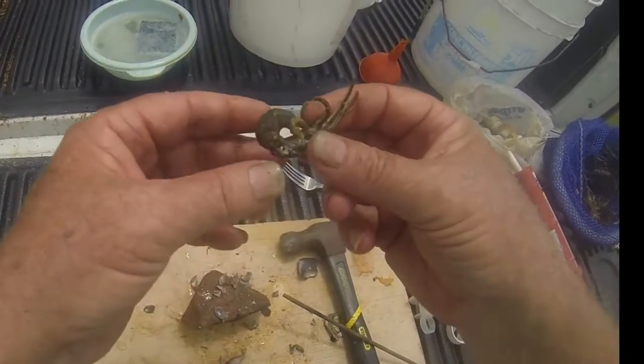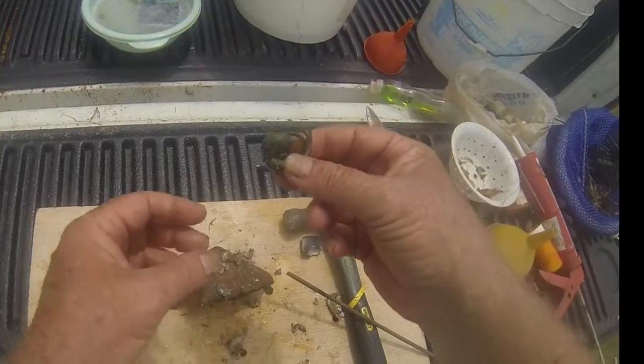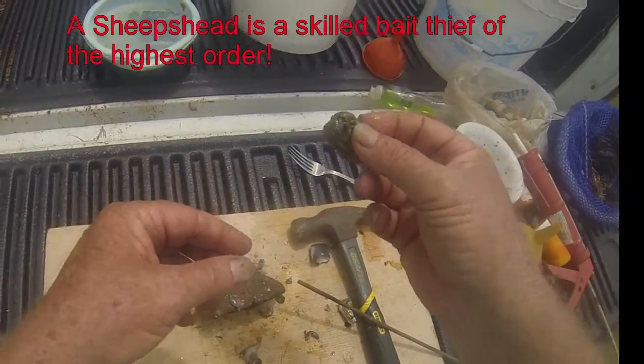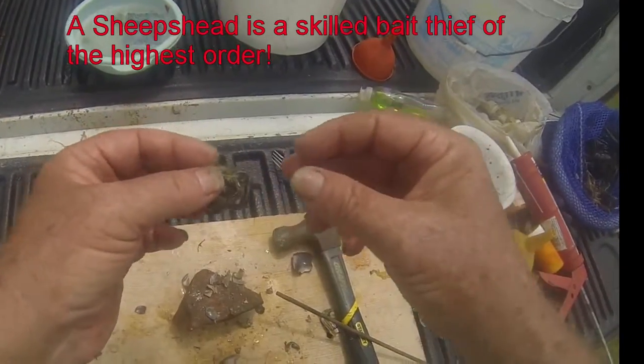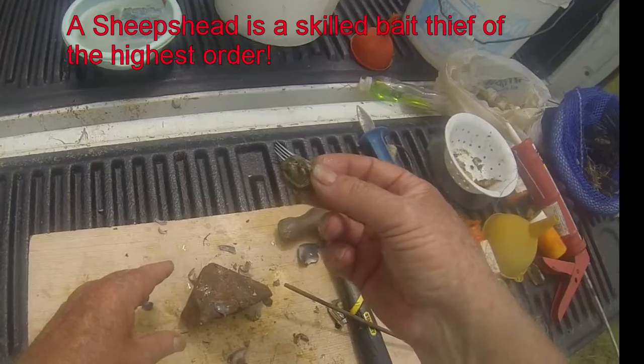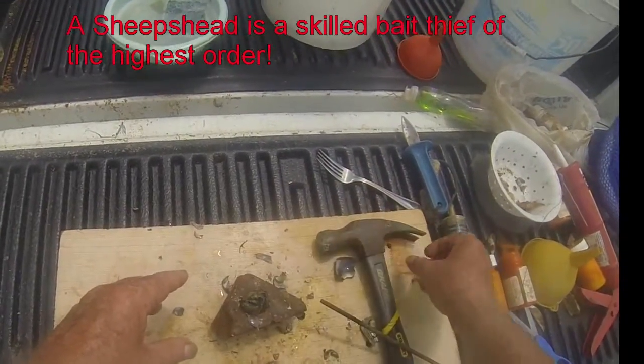Now, you can put that on your hook just like that if you want to. But the very first sheepshead that bites that — the chances that he's going to steal that bait from you are pretty good. That's why I like using the wrap.